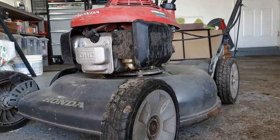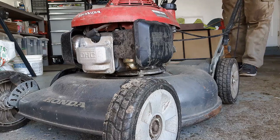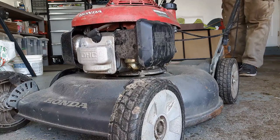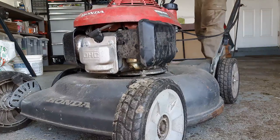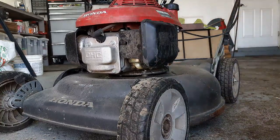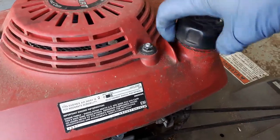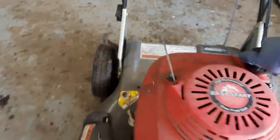First I'm going to do a function test and see if it will fire up. This throttle up here is not working — it's not allowing me to go to choke — but I'll pull it over anyway. So as you saw, we got nothing out of this guy. One thing I did check earlier: it actually has some fuel in it — I'm sure it's from last year — and I checked the oil.